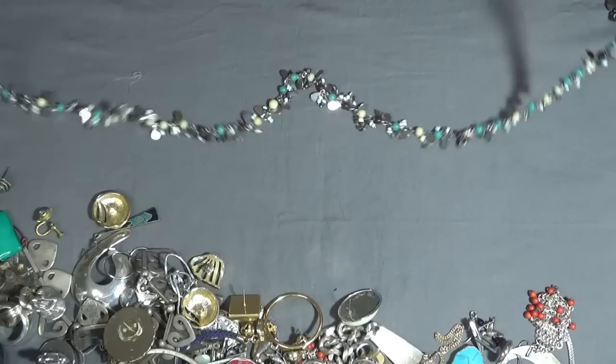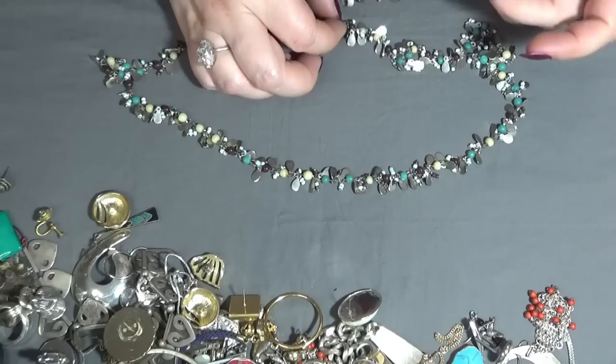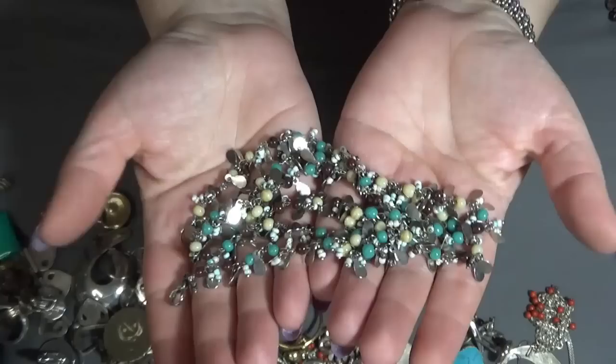Another necklace — I think these are also some semi-precious gemstones in here. This is cool too, and it's a long one.